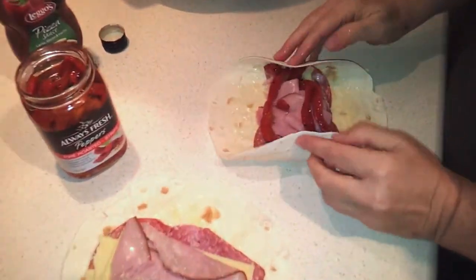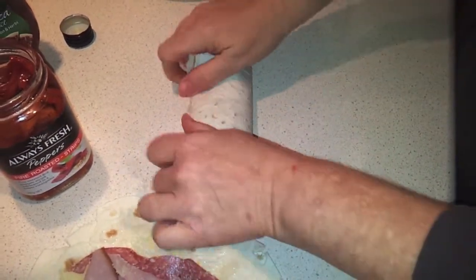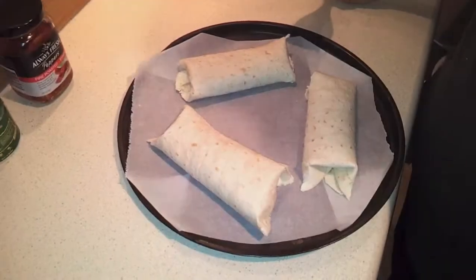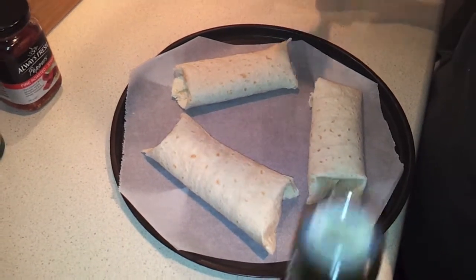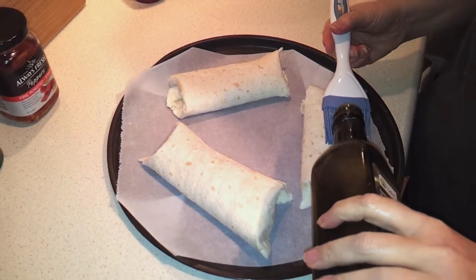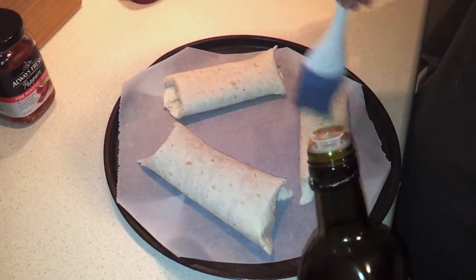We're going to fold the edges in to keep the filling in, then fold it over and roll it up just like a burrito. Once they're all rolled, set them on a baking pan lined with parchment paper. Just as we did on the inside, put a little olive oil on each one and spread it over the top, then sprinkle the Parmesan on again.